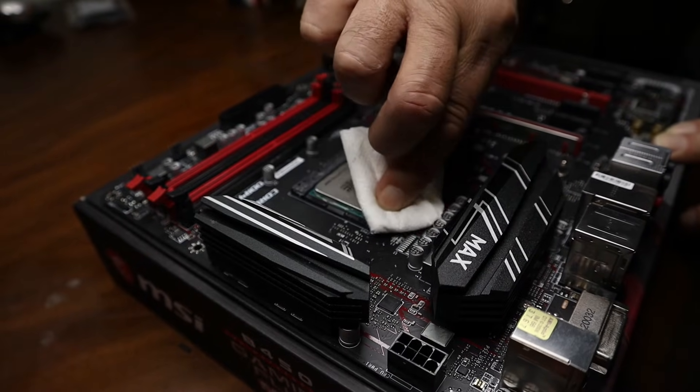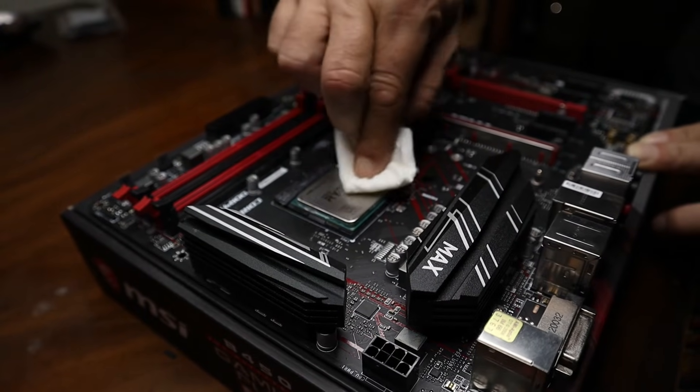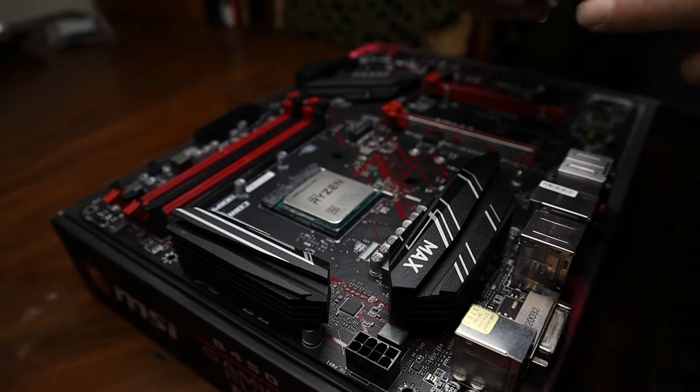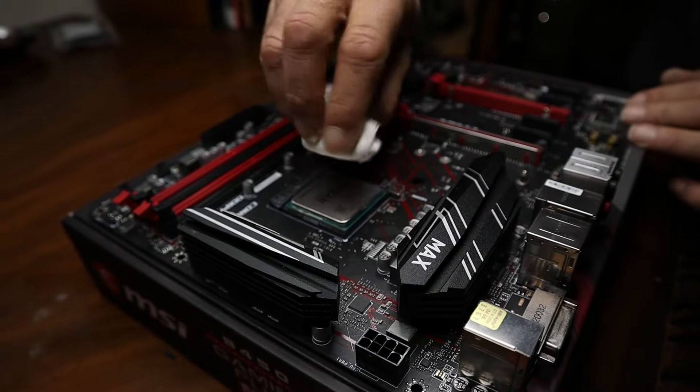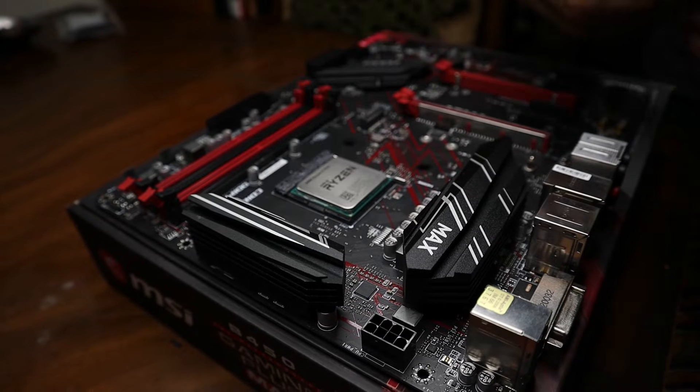I'm going to go around the edges. I can see some on the side of the CPU, so I'm going to kind of do that there — got that.